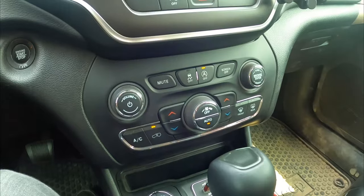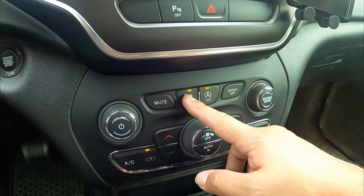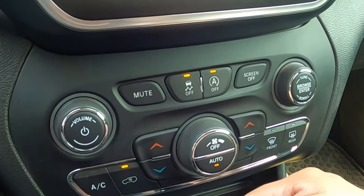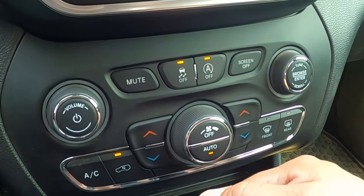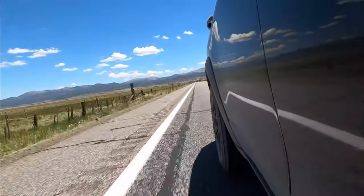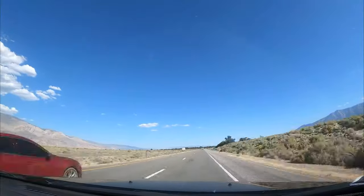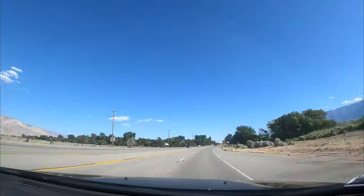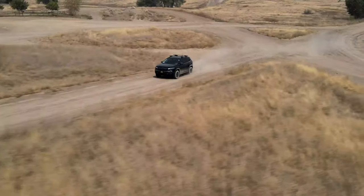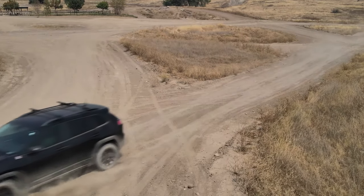Quick note — before you do any off-roading, even in 4-high, you're going to want to use this button in the dashboard to turn stability control off. Otherwise, you're going to get little grinding noises from the stability control trying to straighten you out. The Active Drive 1 or AD1 system is a full-time 4x4 high with a front bias. That means when you're on the highway or cruising somewhere with plenty of grip, it's going to push most of the power to the front two wheels to maximize efficiency. The 4x4 is always engaged though, and if it senses a slip, it'll kick in as needed.